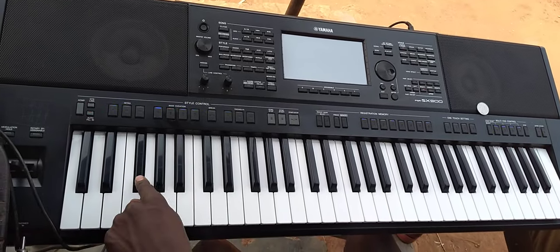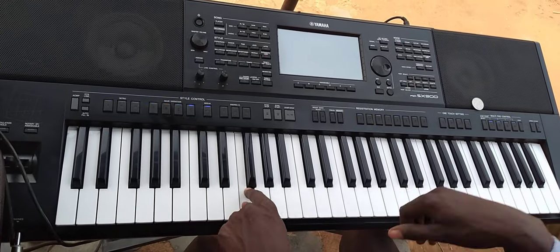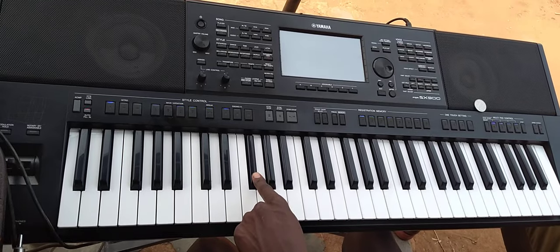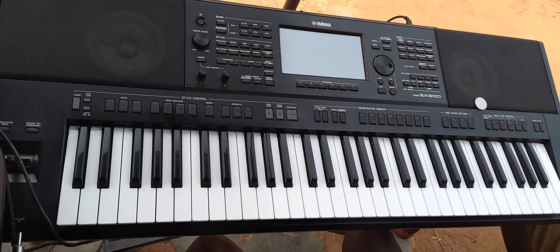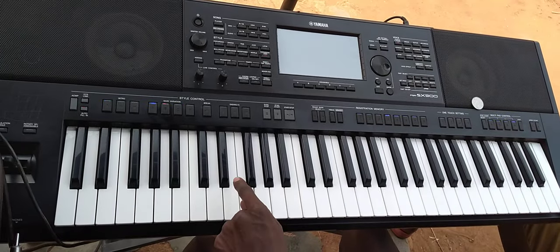Let's try it again: Do, Re, Mi, Fa, So, La, Di, Do. All right, then you have to come from this side to the other side: Do, Ti, La.